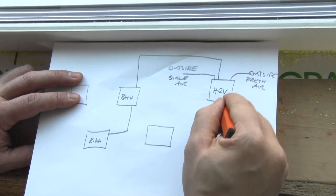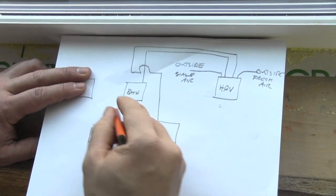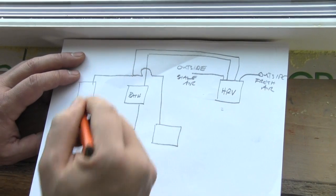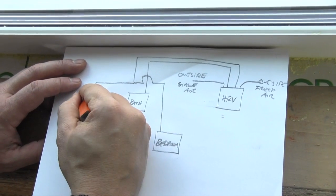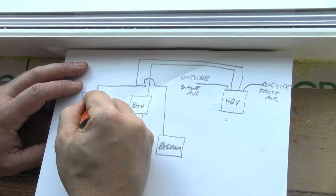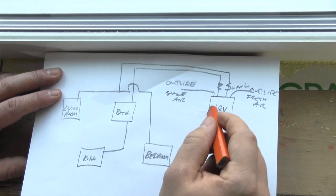Then you have supplies which come here, and it'll come over here and might tee off and go to another room. This might be your bedroom and this might be a living room. This would be your supply and your return for the house.